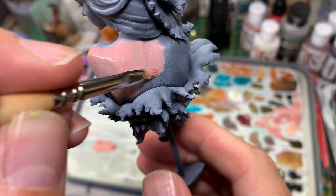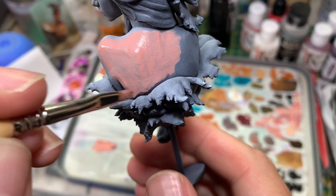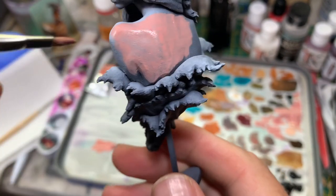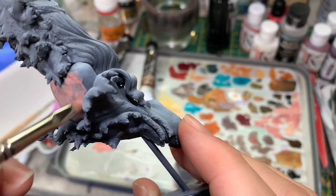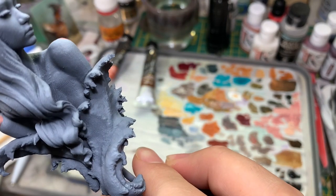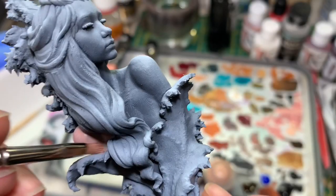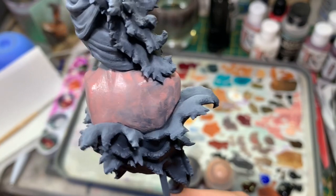It'll look sketchy at first, but once we've done a couple of layers and smoothed things out, it'll look a lot better. I don't need to be neat at this stage — just jam it around, let it dry, do another layer.